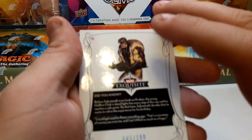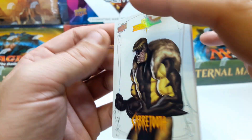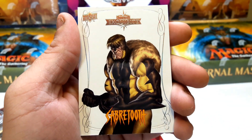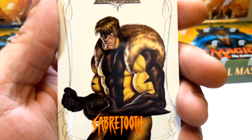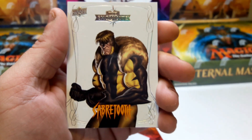Oh, look at that — Sabertooth! Beautiful, out of 199. I'll take that. Absolutely stunning artwork. Get a little zoom in — yeah, that's amazing, look at that. They did a great job with that, I love it.